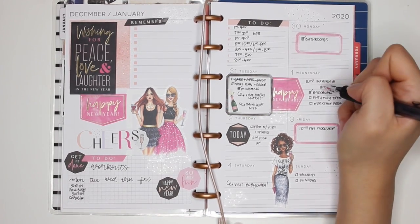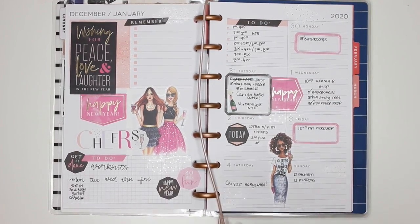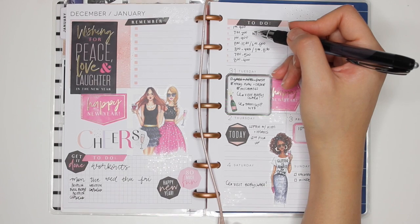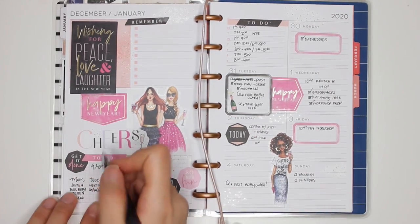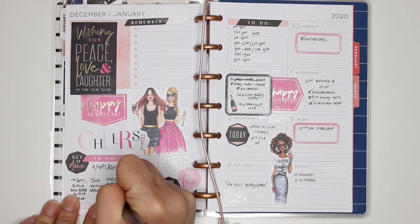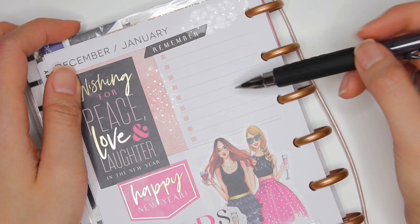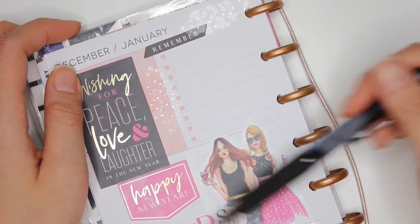Today we went to brunch at IHOP. My husband did the baseboards, which was awesome because I had to work. He put away all the Christmas decorations and the tree, and I did my workshop prep. For yesterday's workout I did 45 minutes of cardio — my shift started at 7:30 so I got up earlier to fit it in. This morning I did a 40-minute upper body and cardio session, then another 30 minutes of cardio after that to get all those steps in. Now I'm going to zoom in and write down my meal planning in this section — the main things I use the dashboard layout for are meal planning and exercise tracking.